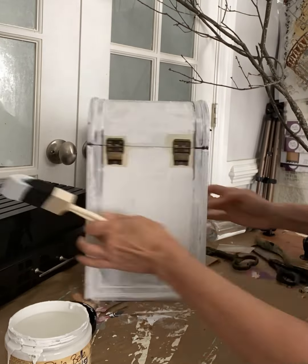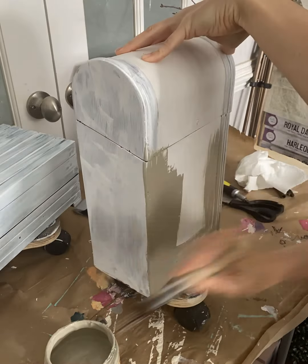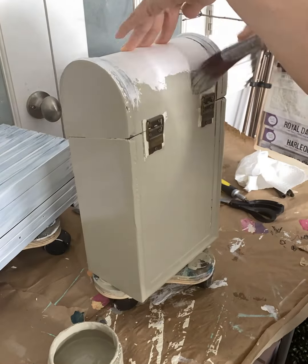After waiting 24 hours for my Bonding Boss to dry, I'm going to come in with a beautiful color called Dried Sage. This paint is chalk mineral paint. It's water-based and contains zero VOCs. It's safe to use in your home and around your pets and children.